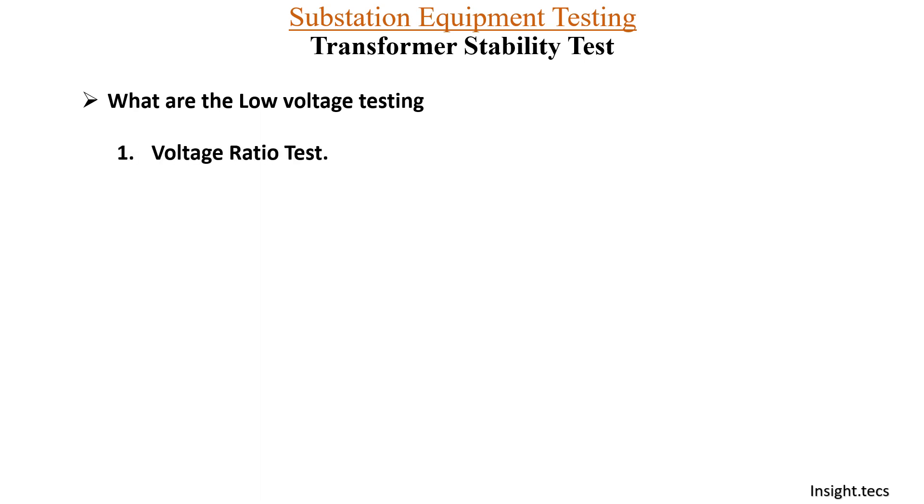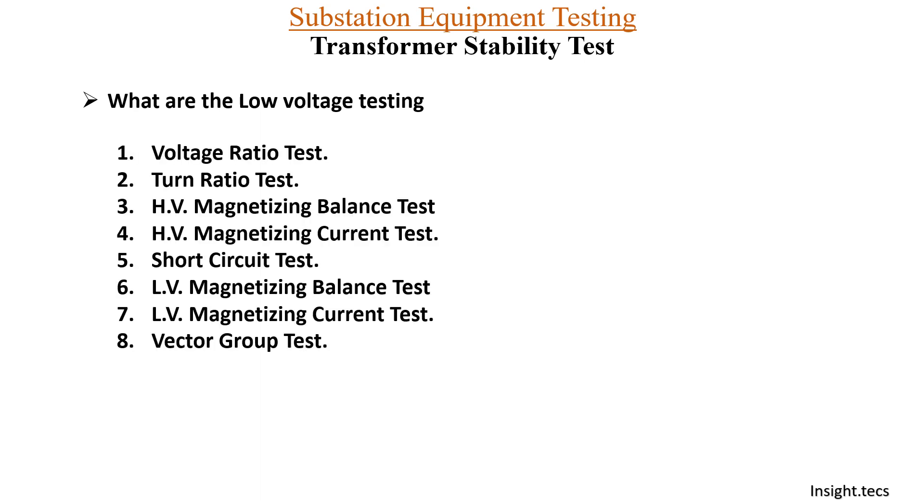We know that there are various low voltage testings to be performed on the transformer for routine checkup, to check the healthiness of the transformer. Transformer stability test is also one of that kind of test, but it is to be performed after performing all the other low voltage testings that we have seen in our previous videos in this series.